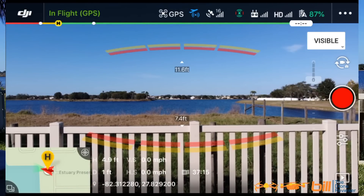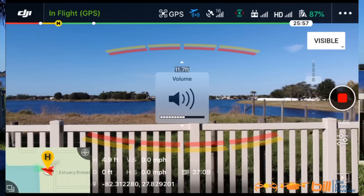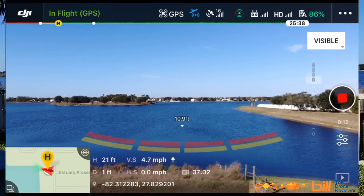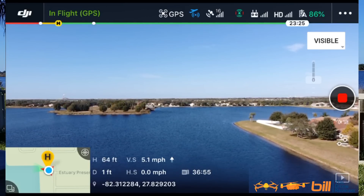Okay, looks to be stable, just like the Mavic 2 Pro. So let's get this up in the air. We have it on visible camera right now, and I'm going to hit record. So we are recording. And let's get this up.